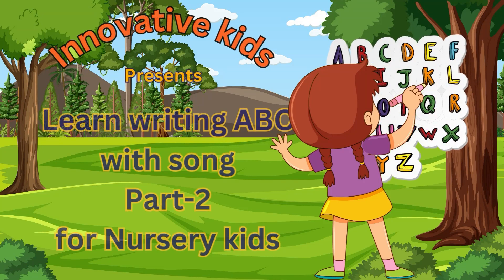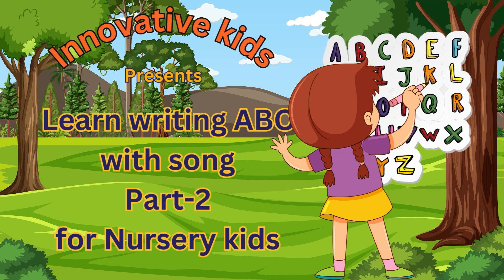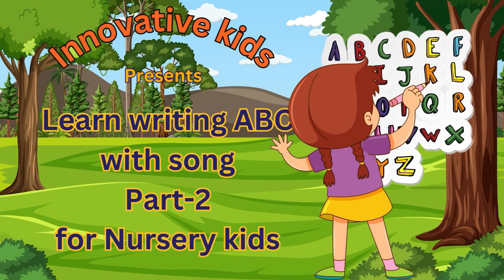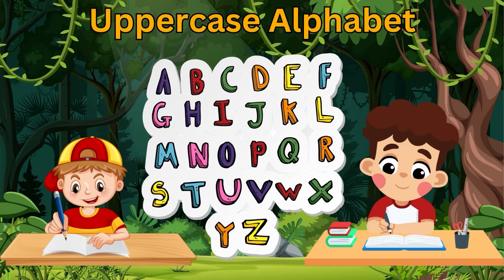Innovative Kids presents: Learn Writing the Alphabet with Song, for nursery kids, Part 2. Uppercase alphabet, Part 2.